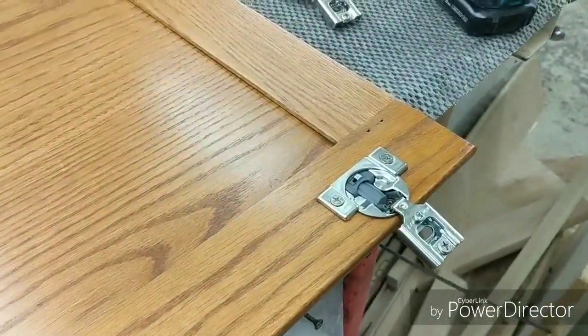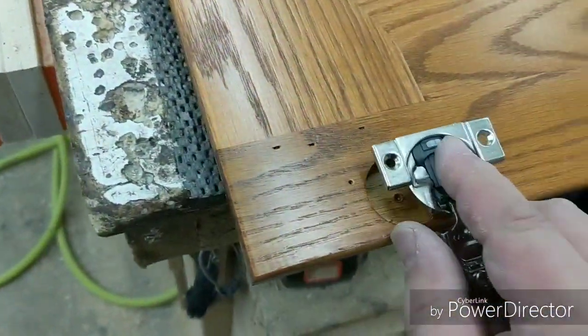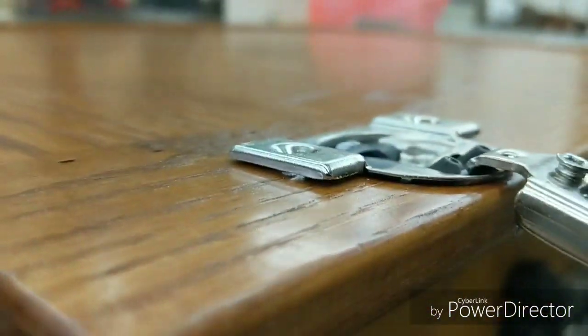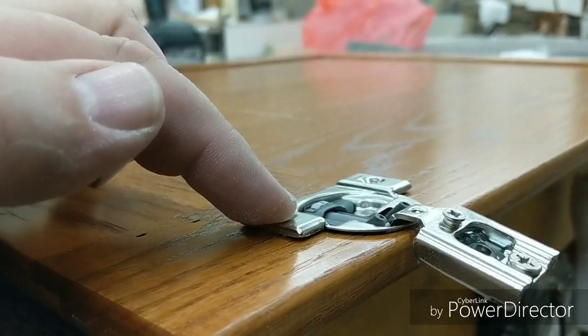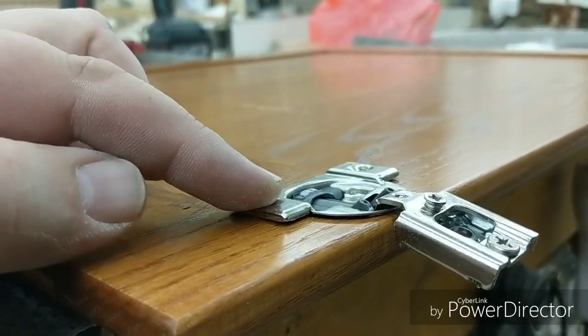I've already got one in place, but I'm going to show you before the fix. Here is the cup. And as you can see, it stands up just a little bit. Some people will be okay just screwing this down — the hinge function will work just fine, it's just that you'll bend these ears a little bit. But they do make another solution for that.